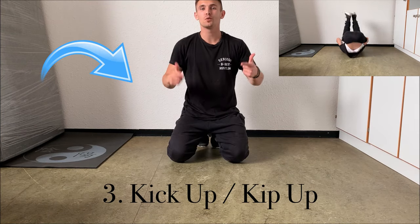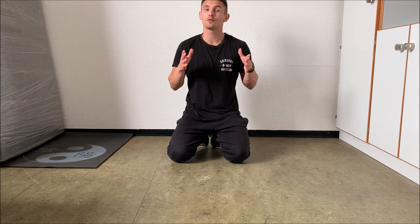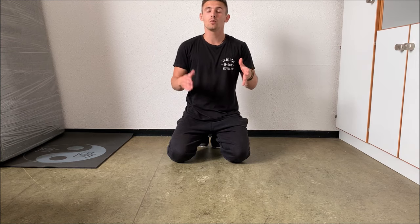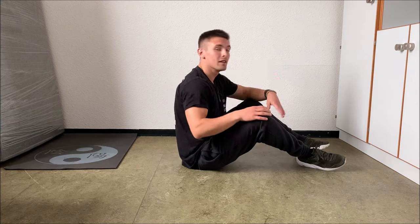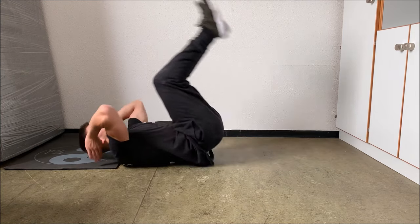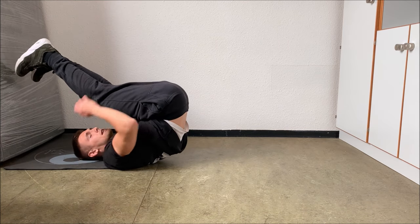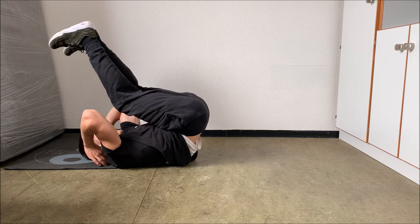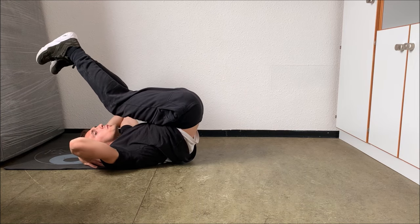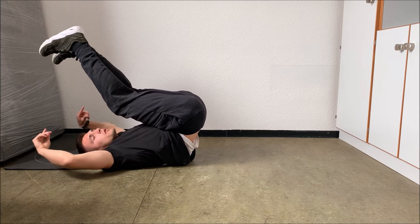The third move I would like to show you is the kick up. I already made a video about how to do a kick up in under 5 minutes in 3 simple steps, which you can find in the link above. If you want to learn the kick up, you just have to go on your back — especially on your shoulders — then press your knees towards your body, and while you press up with your arms and upper body, your legs make a rainbow movement to the ground.